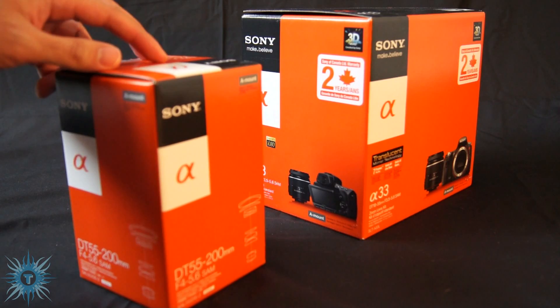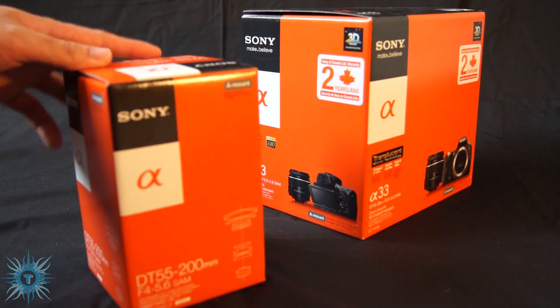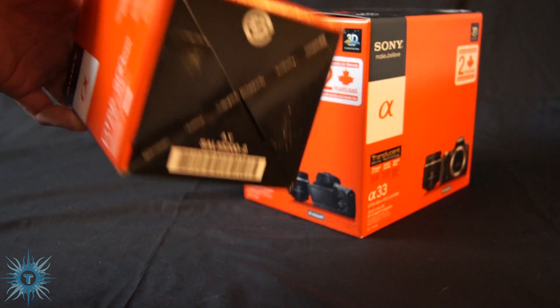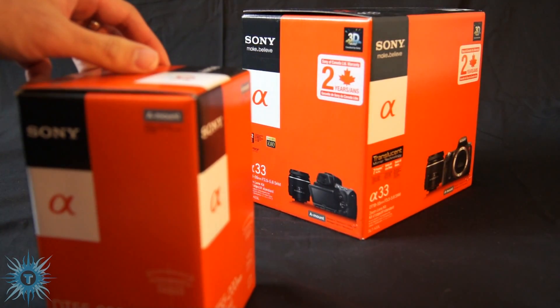I figure this is a pretty popular zoom lens for Sony users, and since no one has really done an unboxing for this particular lens and people seem to enjoy little items being unboxed here on YouTube, I decided to do one for you guys.